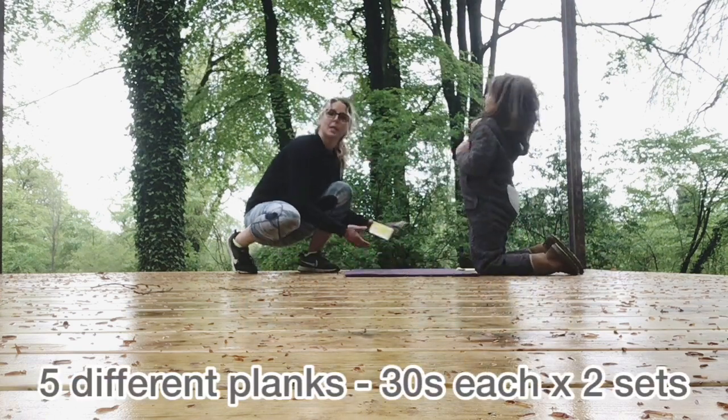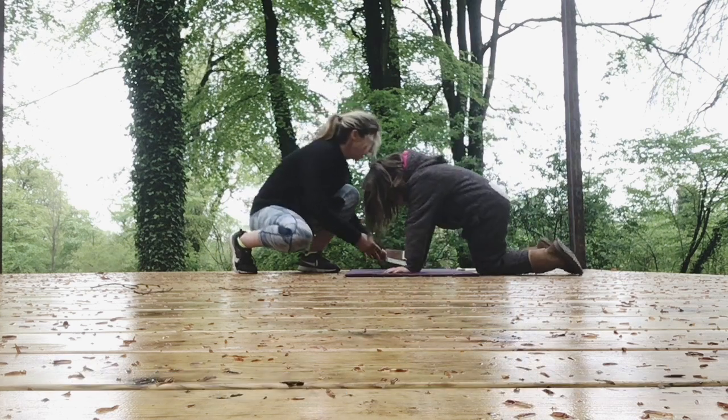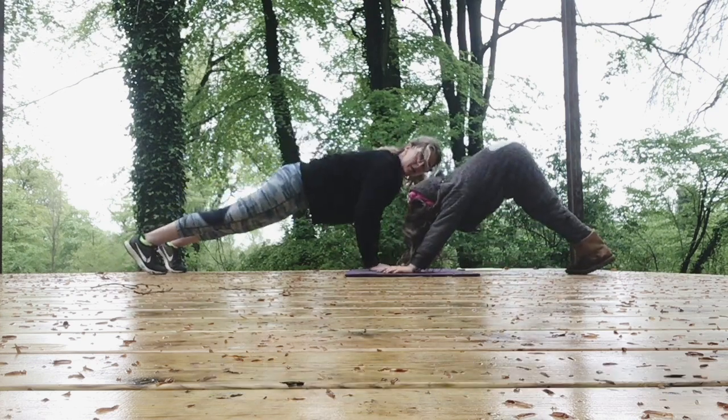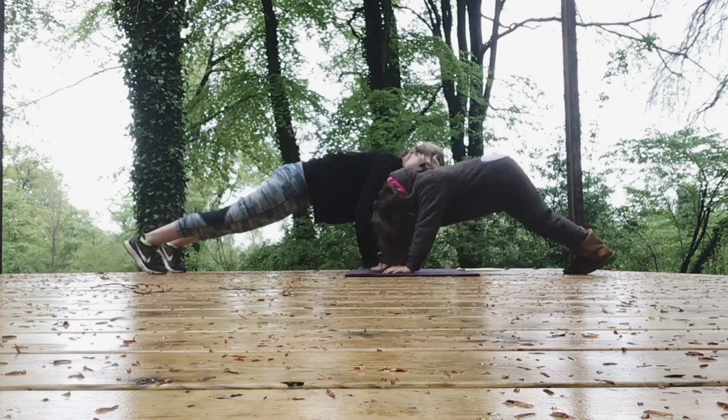First one is going to be a plank to a downward dog. So do what you can. Go. Plank to downward dog here — so you're in plank, then sticking your bottom up into downward dog, and then we come back down again. Lift and lower. 30 seconds only here.